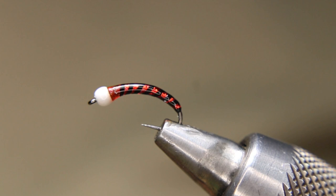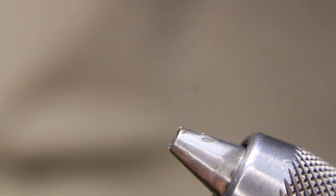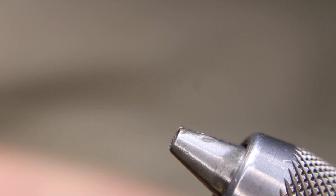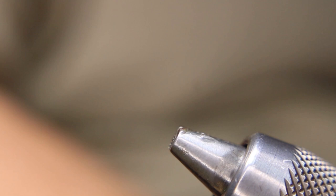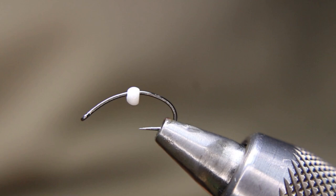Alright, so we'll start off — it might help if I have a hook, and there they are. I'll start off with a Hends BL550, it's a Klinkhammer hook. I really like these hooks for chironomids — I like the shape it gives me and these are super strong hooks. I'll use a little white snow cone bead to match. You just have to match whatever size hook you're using to the bead size. I could go oversized if I wanted to, but I'm not going to.